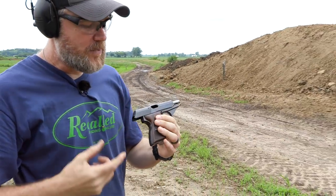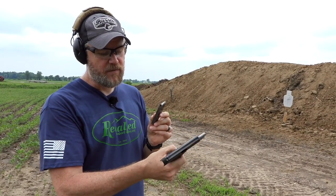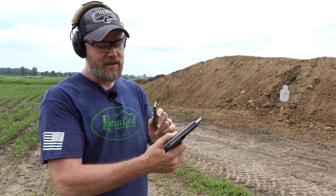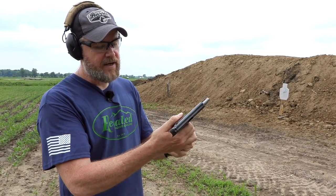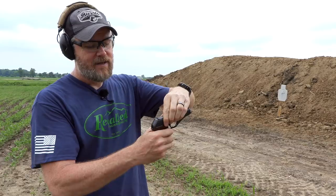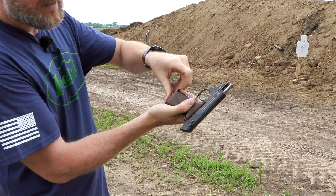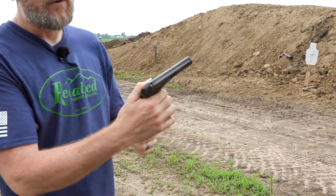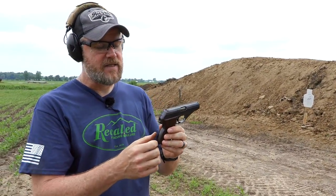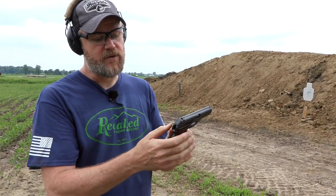And it locks open on the last shot fired. There's no way to drop the slide — there's no facilities for it until you insert another magazine. Even an empty magazine will send that slide home. It locks open last shot fired. It has a heel release here on the magazine, and when you insert another magazine it drops the slide. To make it safe you can either thumb the hammer down or put it on safe and pull the trigger.